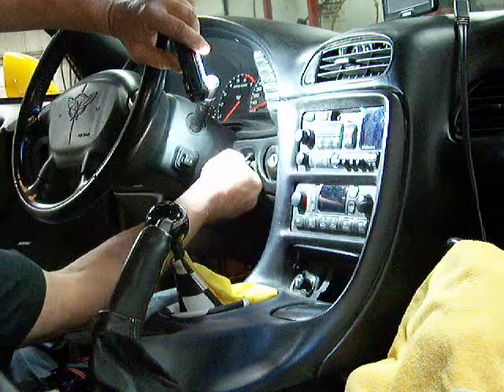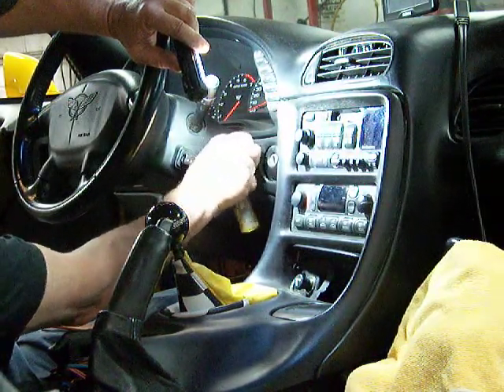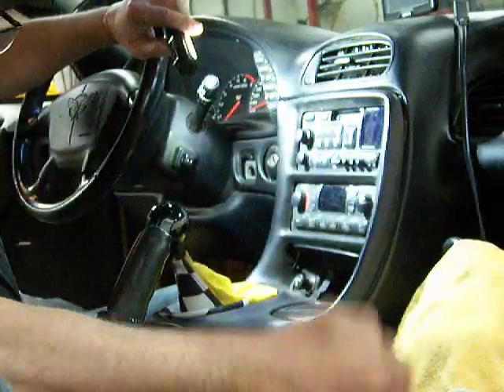One thing about it - you don't need a whole bunch of tools to do this job. 10 millimeter, 7 millimeter socket, and a T15 Torx. That's it, and my console is undone.